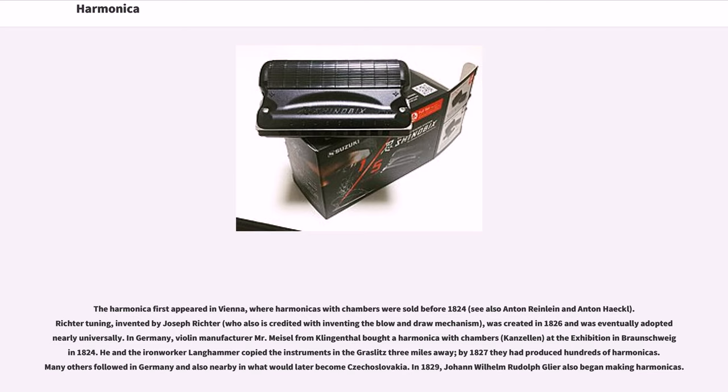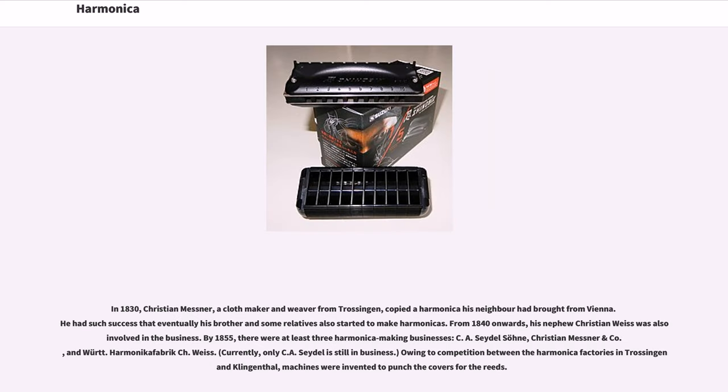Many others followed in Germany and also nearby in what would later become Czechoslovakia. In 1829, Johann Wilhelm Rudolf Glier also began making harmonicas. In 1830, Christian Messner, a cloth maker and weaver from Trossingen, copied a harmonica his neighbor had brought from Vienna. He had such success that eventually his brother and some relatives also started to make harmonicas. From 1840 onwards, his nephew Christian Weiss was also involved in the business.